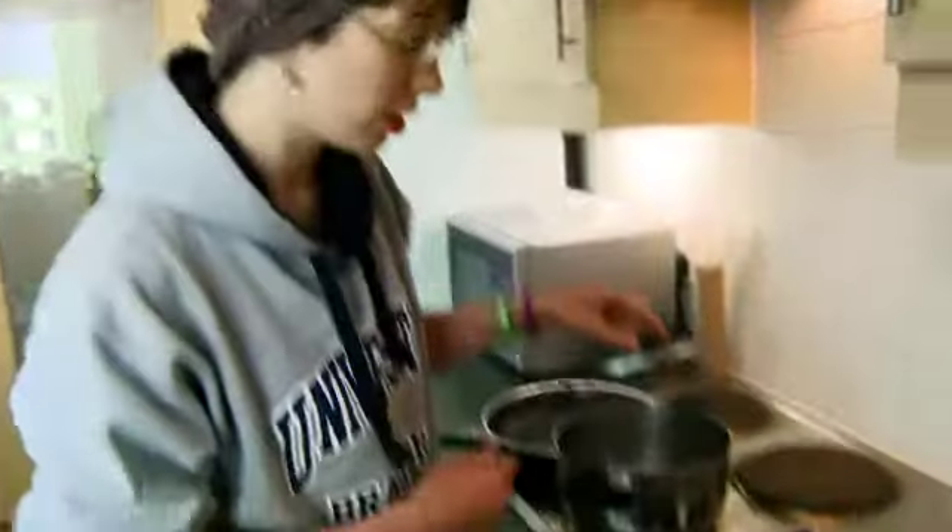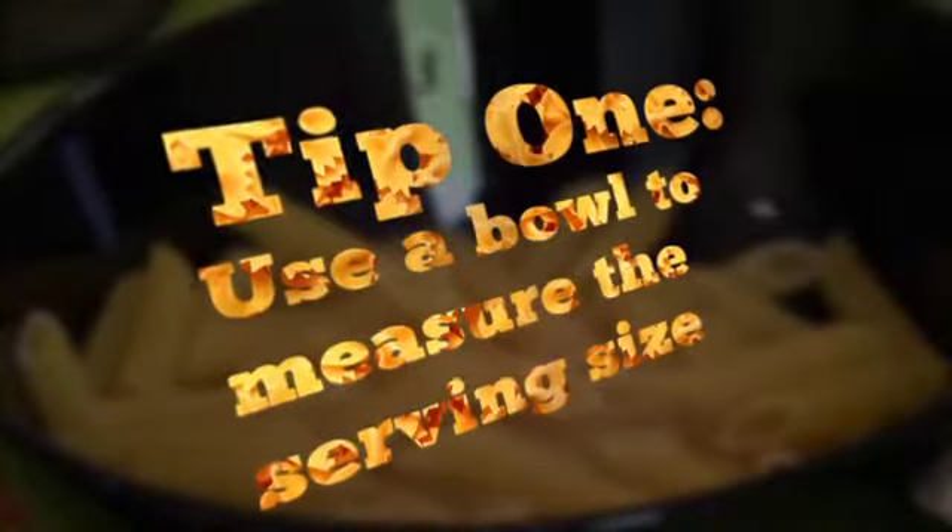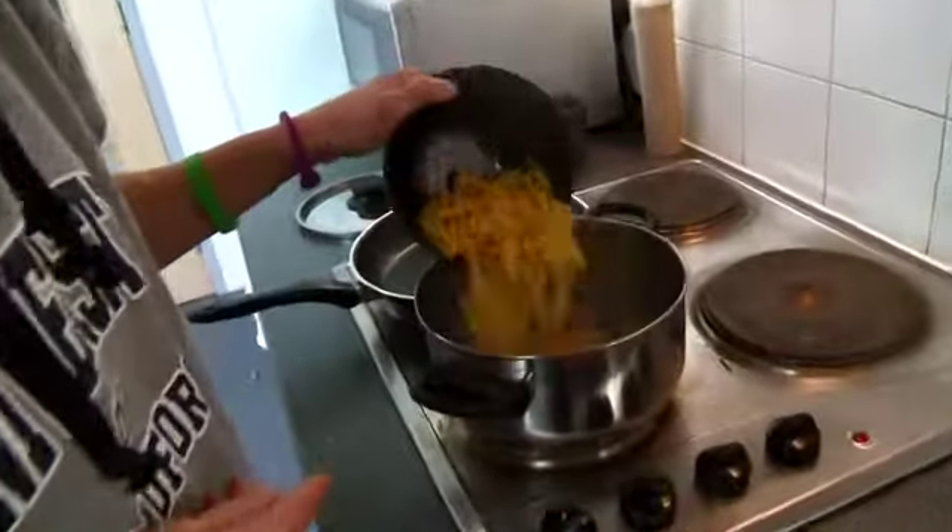To get started, we've got water boiling, so I'm just going to take the lid off that. Tip number one: put the pasta in a bowl so you can measure the serving size if you're just eating it for yourself. I'm just going to go ahead and put that in the water.